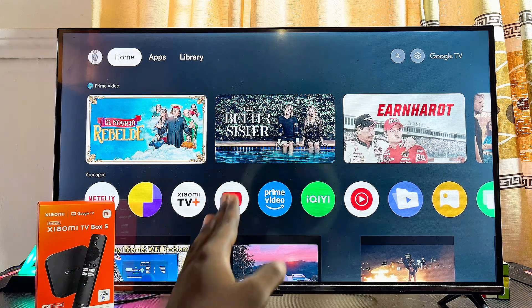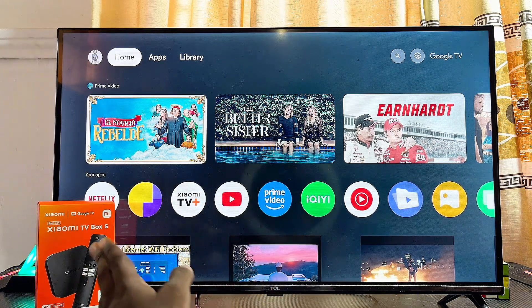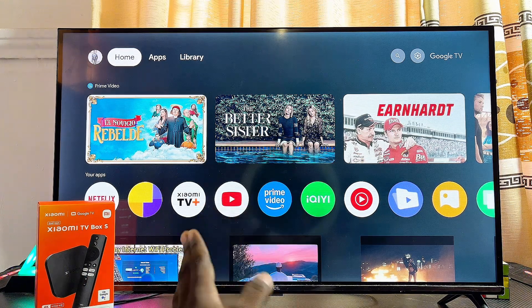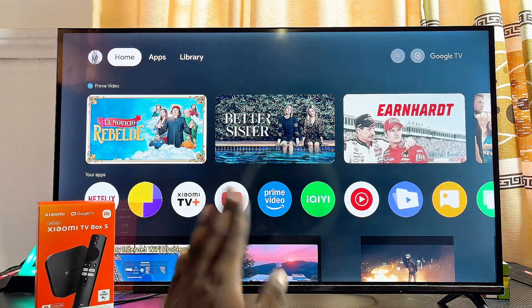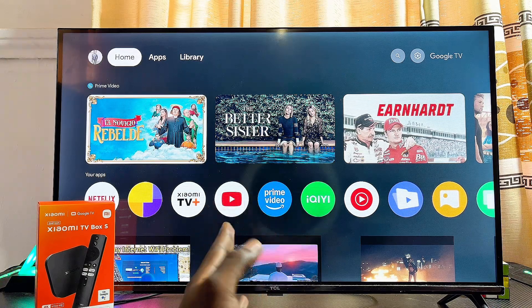I have the Xiaomi TV Box S second gen with Google TV, but it doesn't matter the type of Xiaomi TV box you have — whether you have the Xiaomi TV box with Android TV or the Xiaomi TV box with Google TV just like this one. This tutorial will still work out for you.